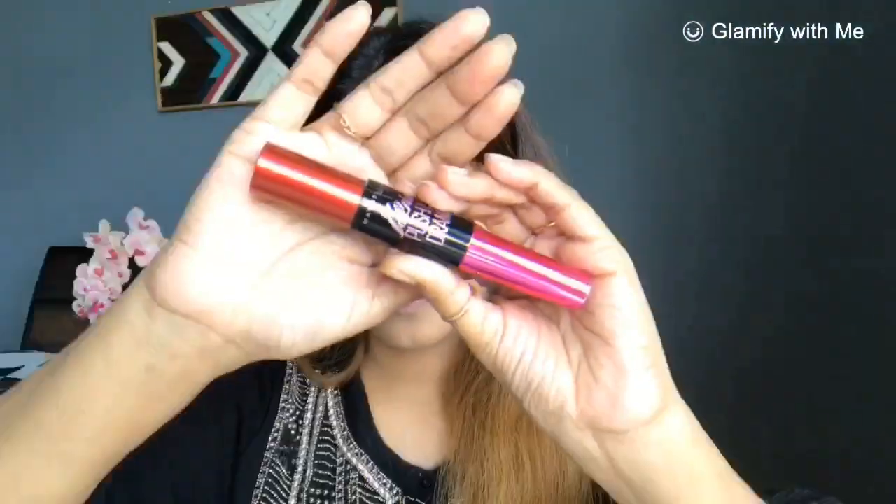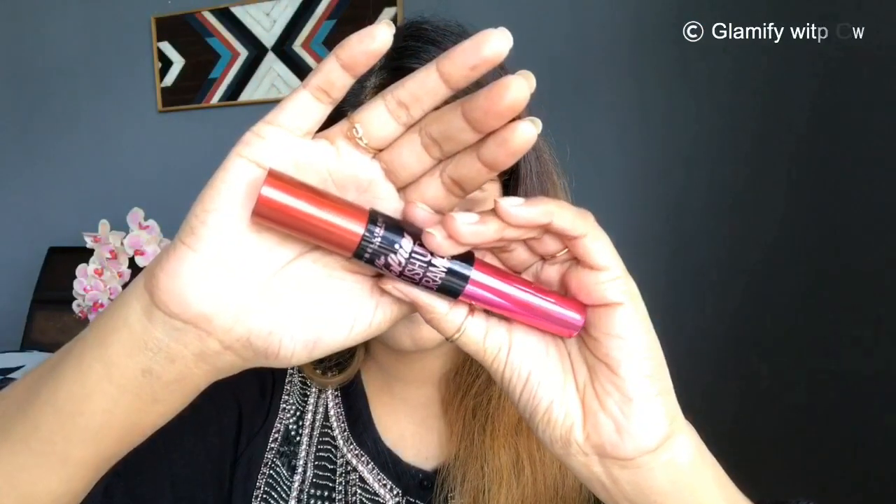I applied black eyeshadow close to my lash line on both eyes, just to get a smudgy eyeliner look — but no actual eyeliner was used. I lightly smudged it so that it gives a smudged, smoked-out eye look, but not too smoky.